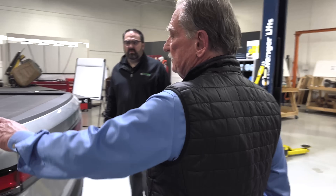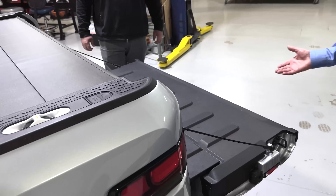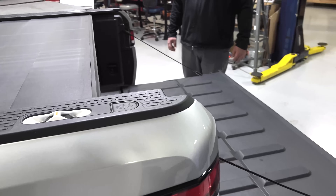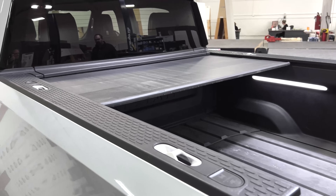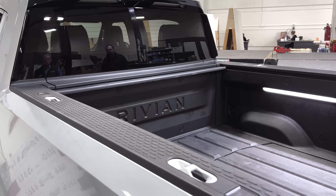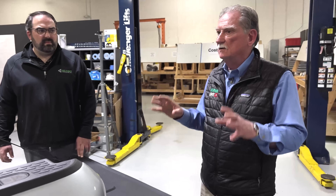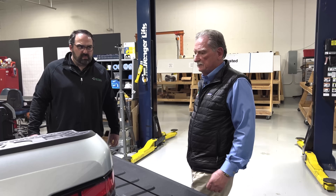I really like the Rivian. Why do I like it? Because it's well made and does everything I want it to do. I love that I can push buttons and things open up. I love the ability to have a tonneau cover that's mechanical and rigid enough that I feel comfortable — it's not like a canvas tonneau that you'd throw on top and worry it's going to break.